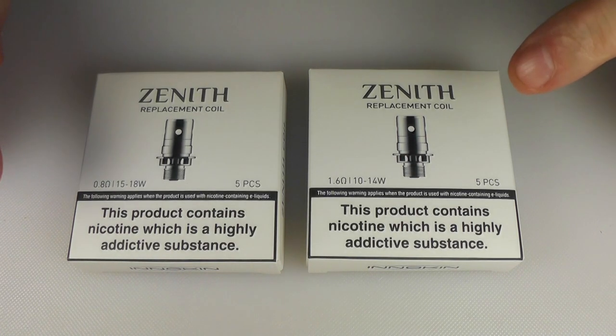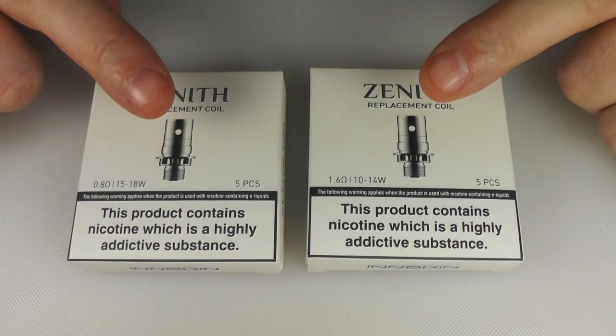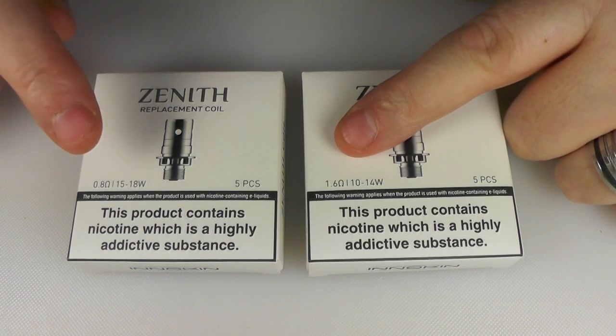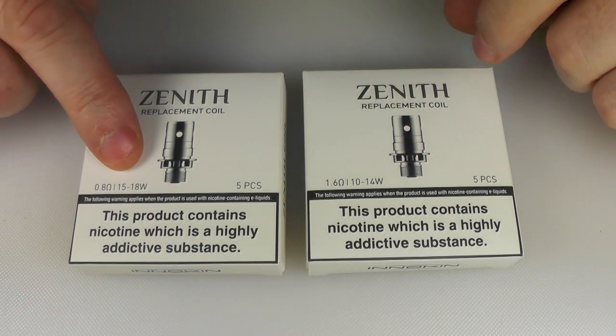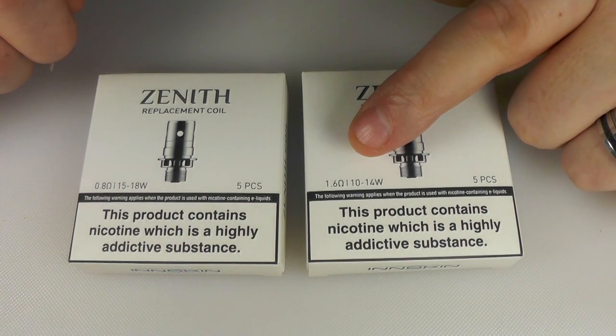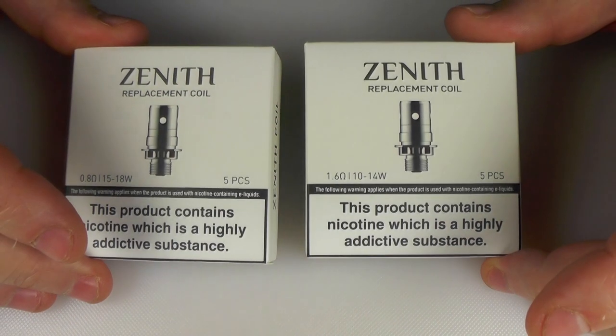Before we get going into the actual tanks, I'm just going to show you the coils. We have two coil sets for these tanks: a 1.6 ohm version and a 0.8 ohm version. Wattage range is 15 to 18 watts for the 0.8 and 10 to 14 watts for the 1.6. You're looking at about £10 for a pack of 5 in the UK.